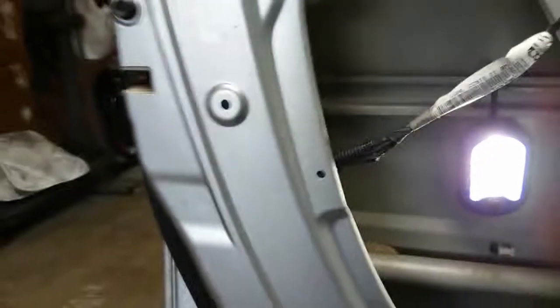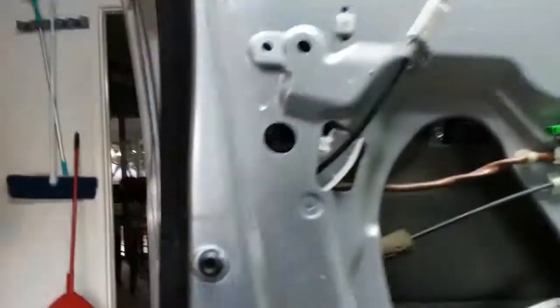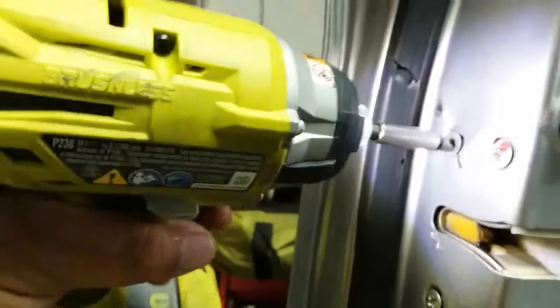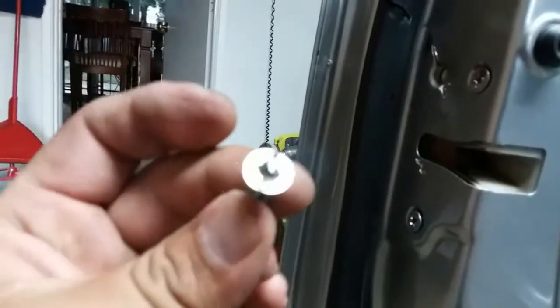I'm going to go ahead and take this off and see what I'm going to do about that. I removed the screw that was here and the screw that holds that there. I also loosened these up, and I had to use my angle grinder because I stripped that one and made it into a flathead — Phillips conversion to flathead. Going to take off the rest of them.